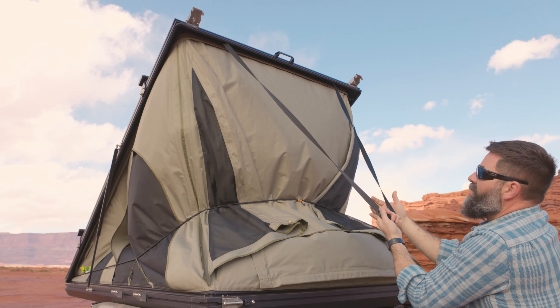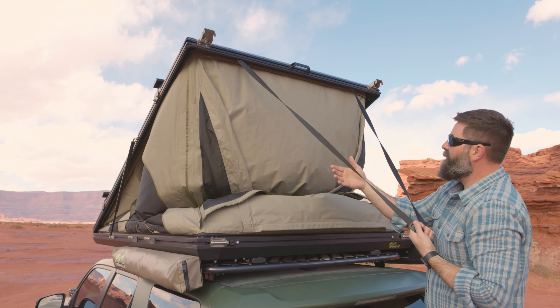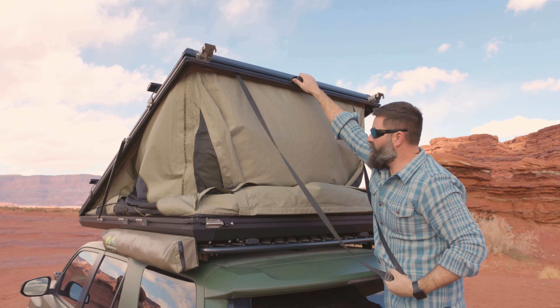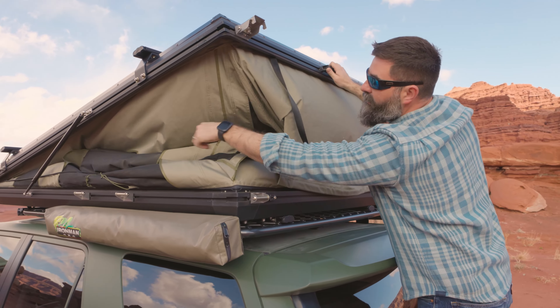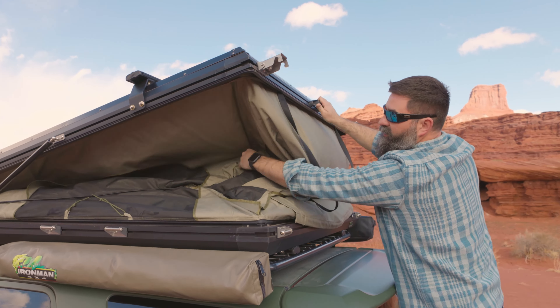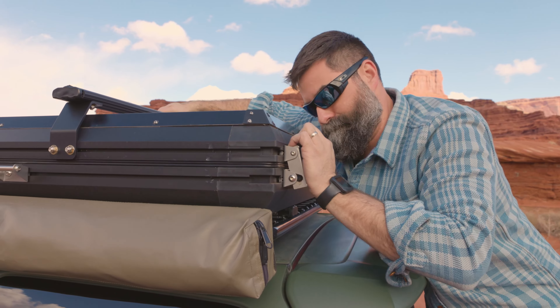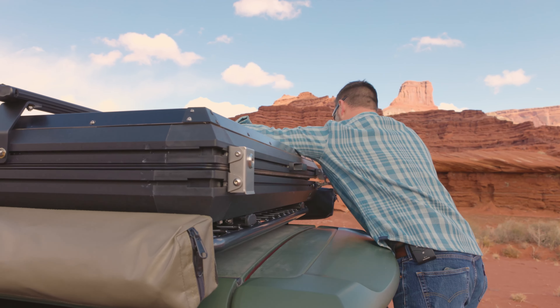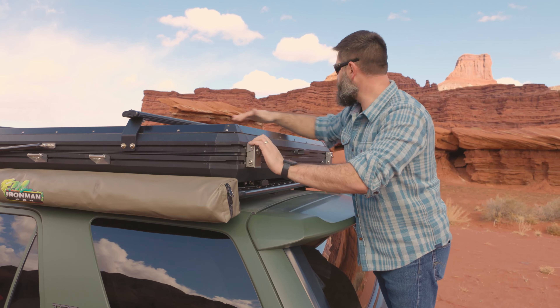We're going to pull down. And since everything's closed up, go slow because this is full of air. And there we go. We'll take our handle, put the handle in here. And then as you pull it down, just keep working all the fabric in. And we'll get it latched down. It's all locked down — nice and secure.